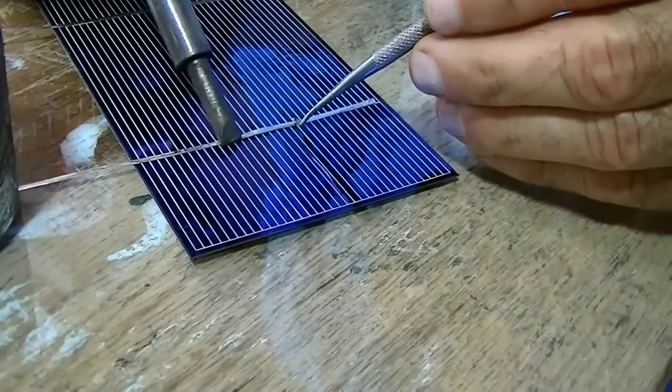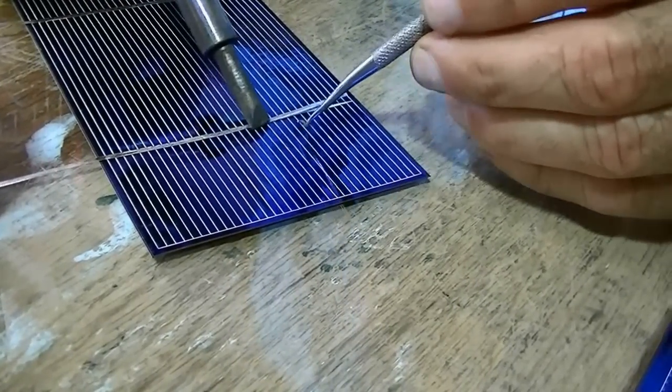Get this lined up a little. You can see the solder melting out in front of me.